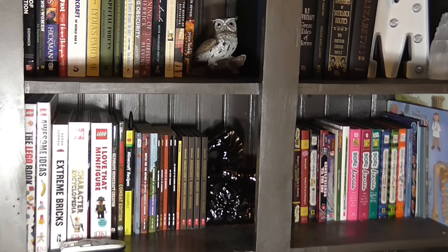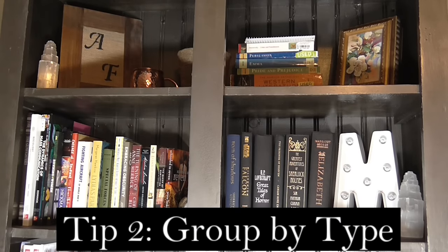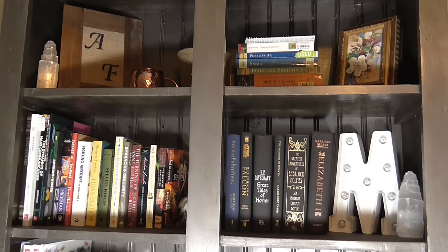Figure out which system works best for you and then go ahead and organize them. The way we organized ours is mostly by size — we tried to pick like items and put them together by size, so it's easier and looks more pleasing to the eye. My second tip is to make small groups by type. This makes it so much easier to keep organized. On the top shelf you can see I have a small grouping of books for a literature course, which makes it easy for me to reference them.